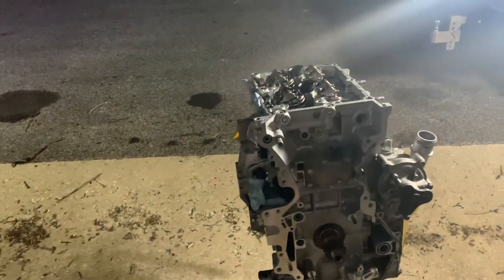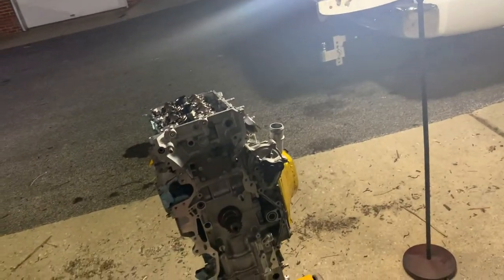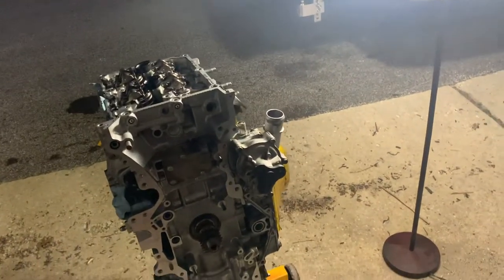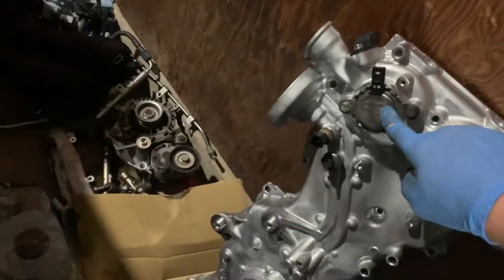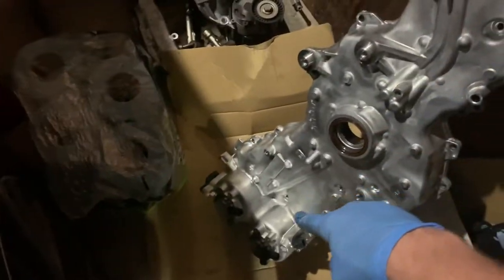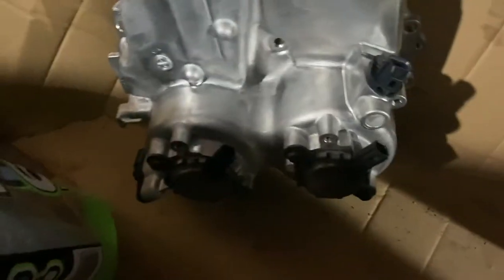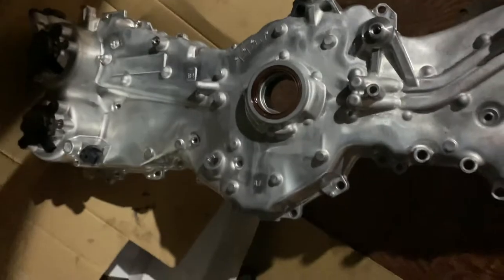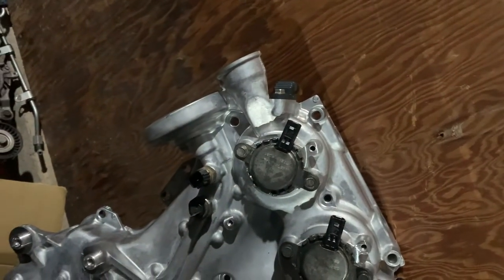I thought this was going to be a very straightforward process, and it kind of is, but again it's my first time doing an engine rebuild so there are some learning curves and setbacks. Now about the valve cover — I know I said these were correct when I had them facing this way, but that was not correct. The plugs do face downwards. On the side with the oil filter up there, the plug should face down; on the other side they should face up.